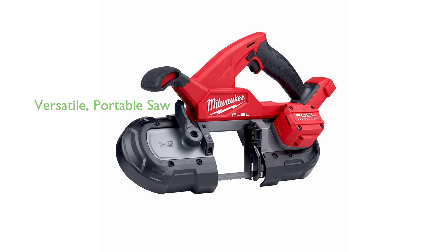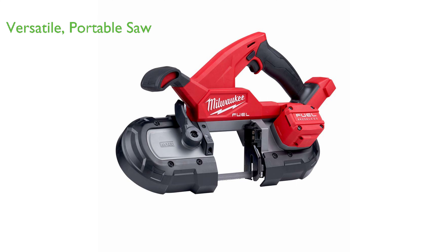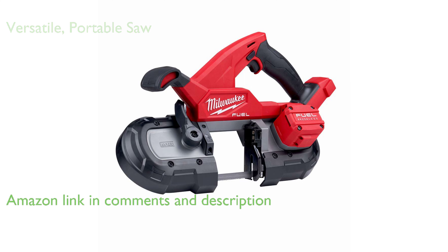The Milwaukee bandsaw, M18, a portable bandsaw, operates on 18 volts direct current, making it a versatile tool for various cutting tasks.